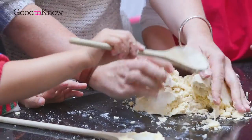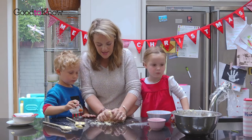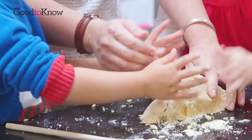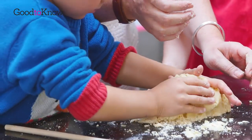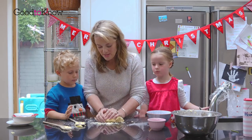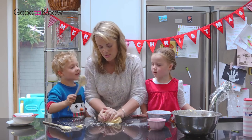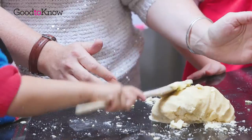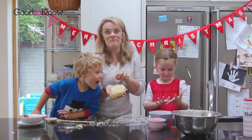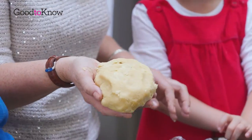Hold on. So you can stop and put the spoon down now George — you've got to squeeze it together like this. What we're going to do next, when it's all together in a dough, we're going to wrap it up in some cling film and then put it in the fridge to chill for a little while. Can I pat it down? You can pat it if you want to. So here's our finished biscuit dough. We're going to wrap it up and pop it in the fridge to chill, then come back and roll it out.